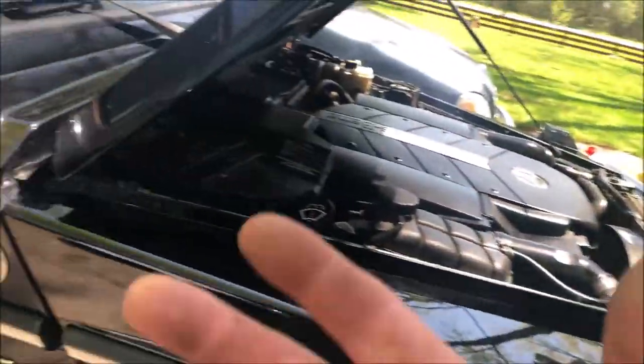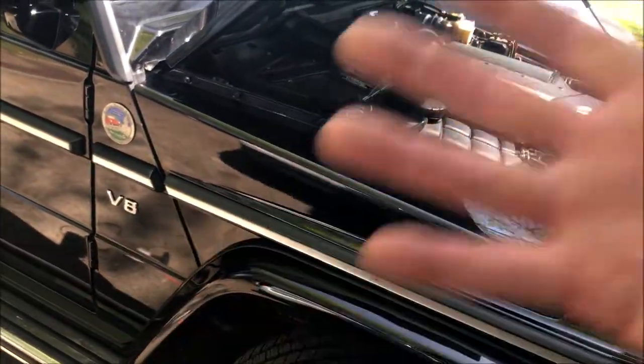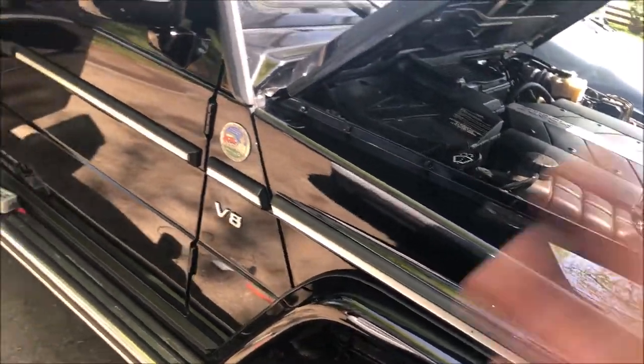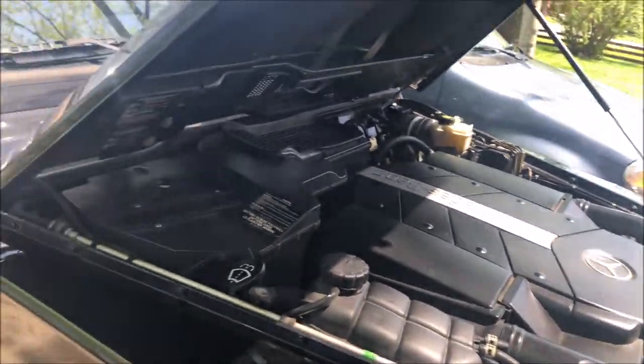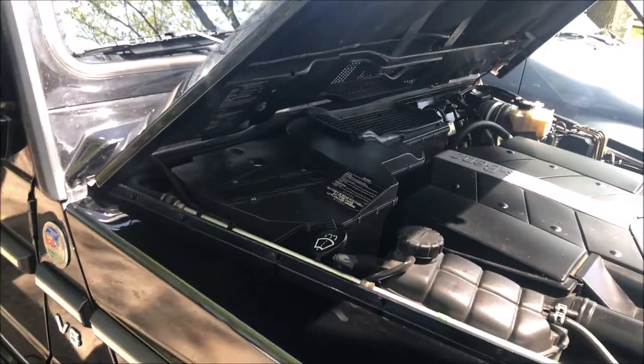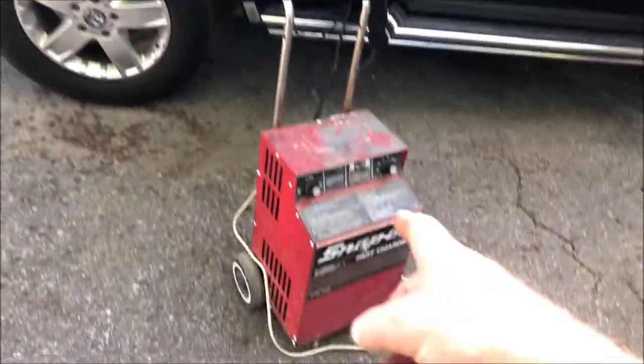So either the battery was dead and the alternator just couldn't keep up with it, or you have a bad battery which will kill the alternator — and a bad alternator will kill a battery. It's still a coin toss and I won't know until it's charged. I talk too much, but I'll be back in a bit.